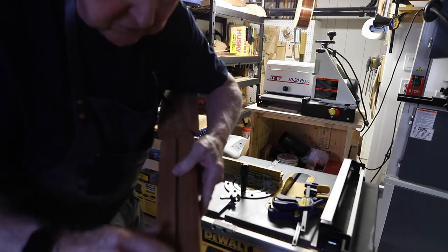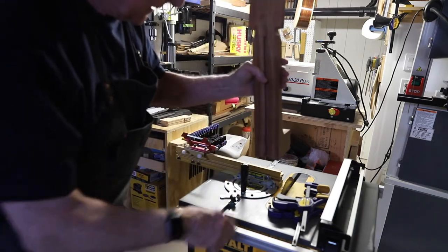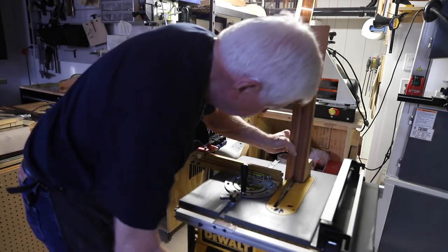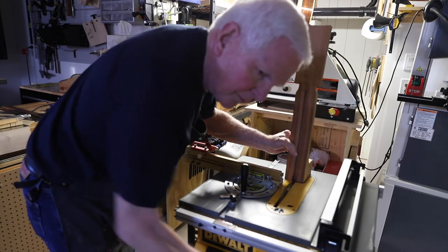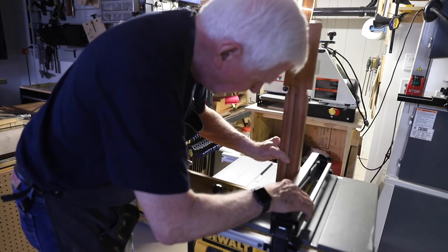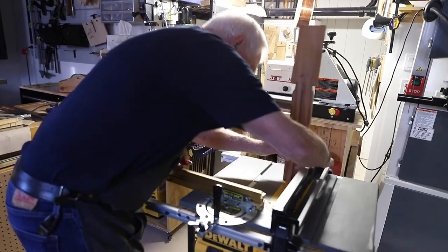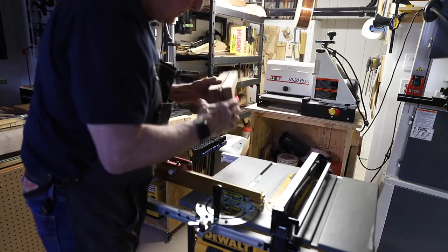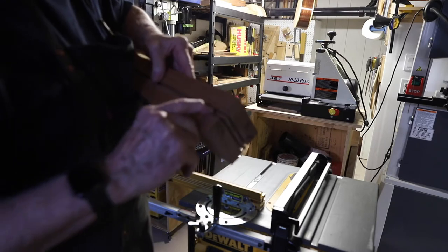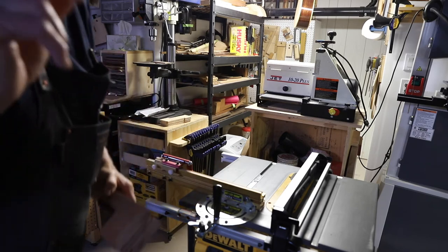The next thing I did - you can see here - I cut two slots. We have the truss rod slot in here, but I want two more slots, and the way I did that was to take this, lower the blade, bring it up above three quarters of an inch, bring this across like that, turn the saw on and run it across. I made that cut on this side of the truss rod channel and I did it over here as well.